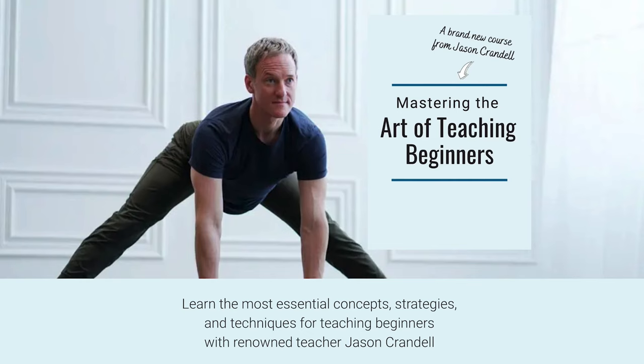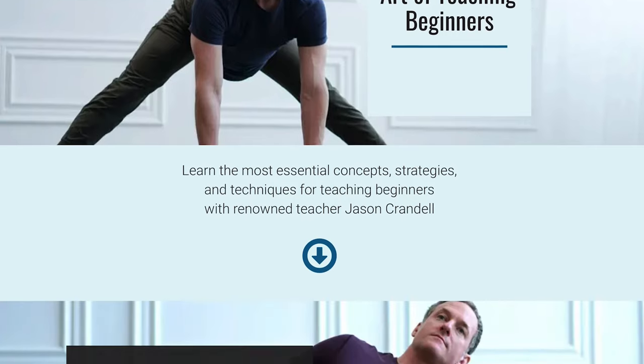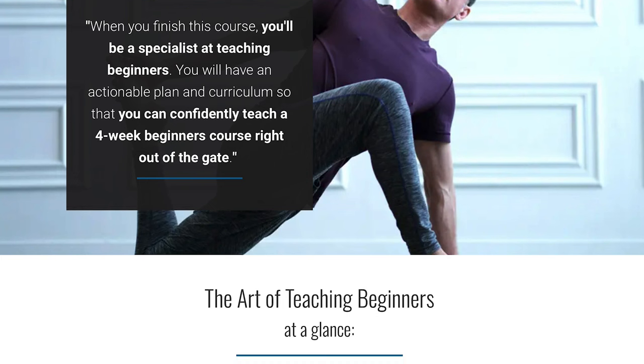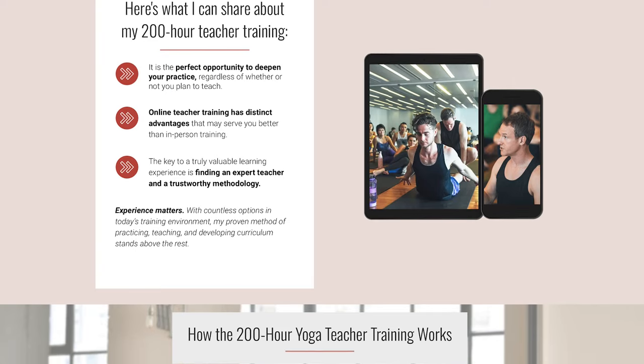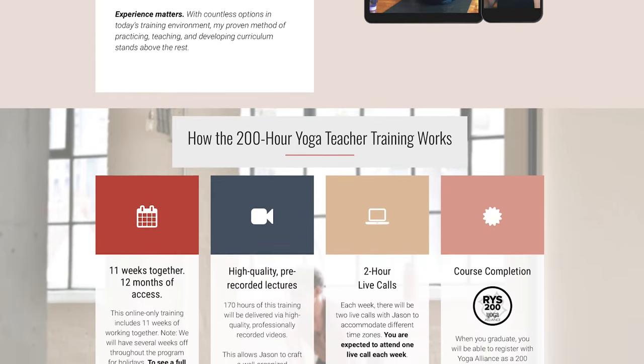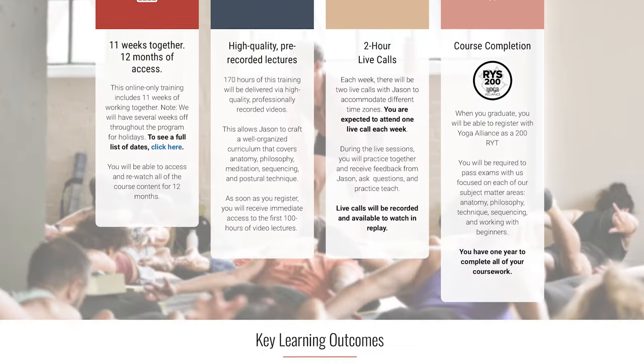For those of you interested in learning more about working with beginners, I have an exceptional all-online training called The Art of Teaching Beginners — I'll put the link in my bio below. And if you want to go even more deeply into your yoga teacher studies, I also have an upcoming 200-hour training online. I'll put the link for that in the copy below.